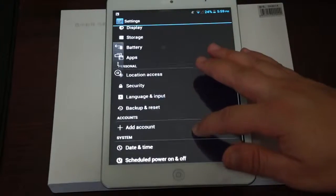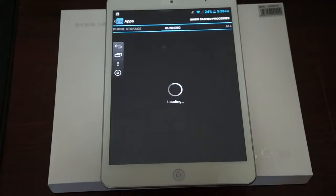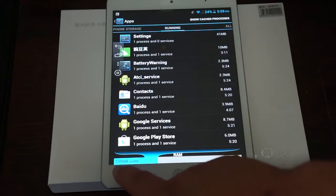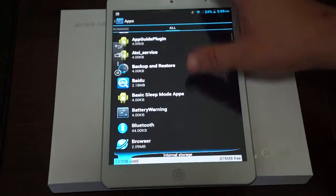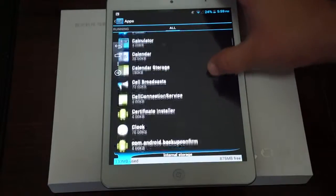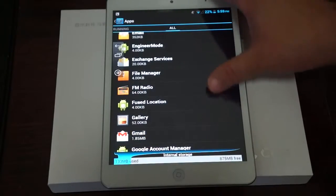Let's go in depth into apps and then we'll do some web browsing. So 335MB are used, 638MB are free. Scrolling through the apps: Bluetooth, browser, calculator, calendar, clock, contacts — and again, this has phone calling — FM radio, Gmail.